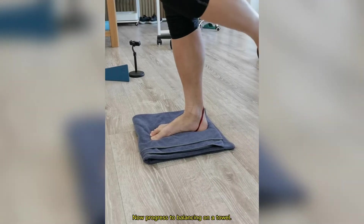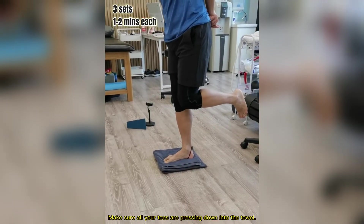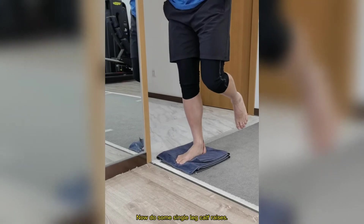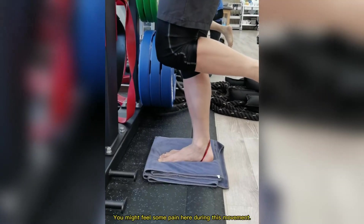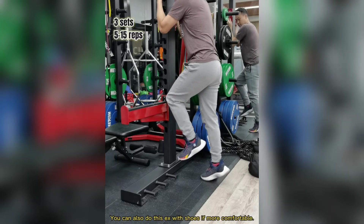Now progress to balancing on the towel. Make sure all your toes are pressing down into the towel. Now do some single leg calf raises. You might even feel some pain here during this movement. You can also do this exercise with shoes if it's more comfortable.